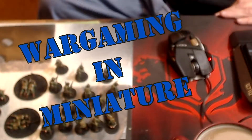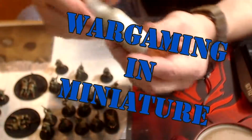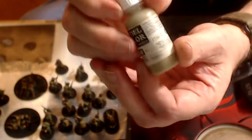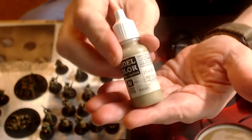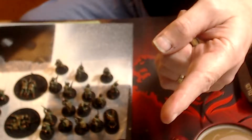Hello again everybody, this is Mr. Everything. I'm coming at you with another wargaming and miniature video. In today's video, I deleted a video by accident, so you don't get to see me doing day two's worth of painting.